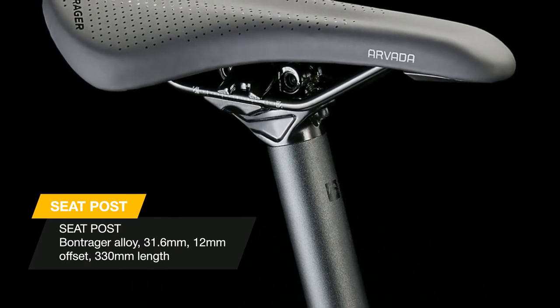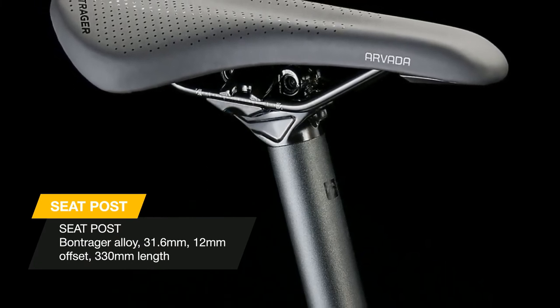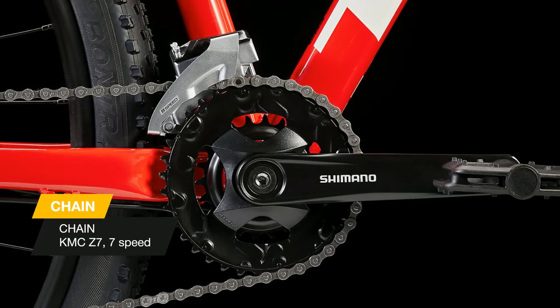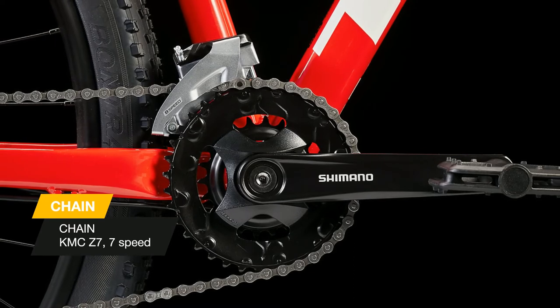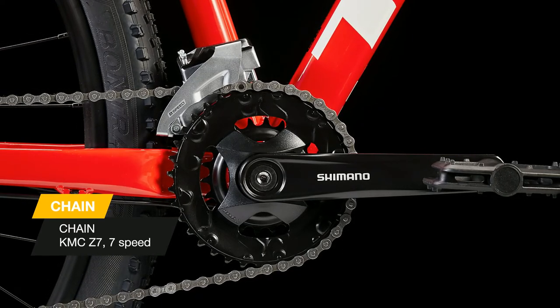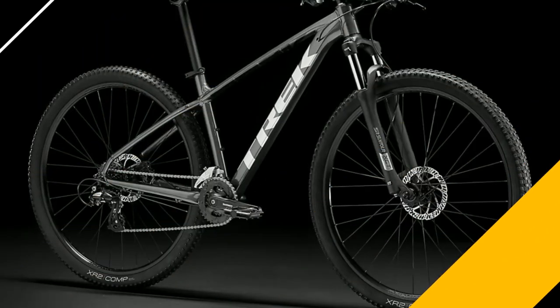Marlin models in XXS through S frame sizes have a curved top tube and a lower standover height that makes it easier for smaller riders to mount and dismount. Rack and kickstand mounts make it easy to accessorize, so your mountain bike can double as a rugged commuter. Like every model in the Marlin family, it's backed by Trek's lifetime warranty.